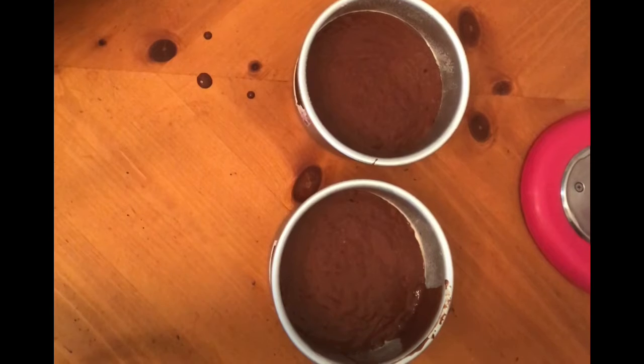So now we have two cake pans filled with exactly the same amount of batter in both pans.